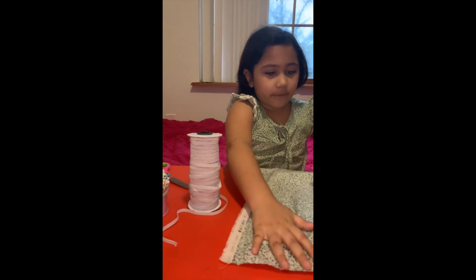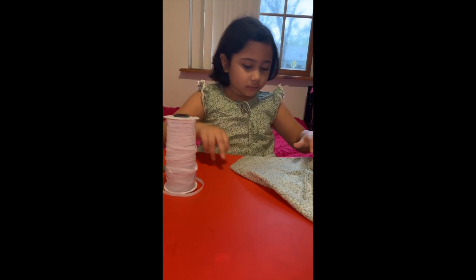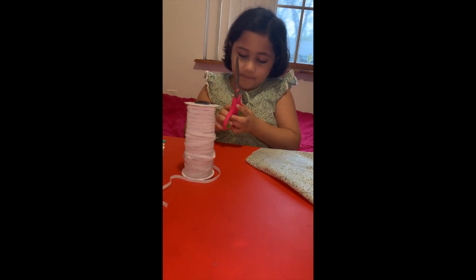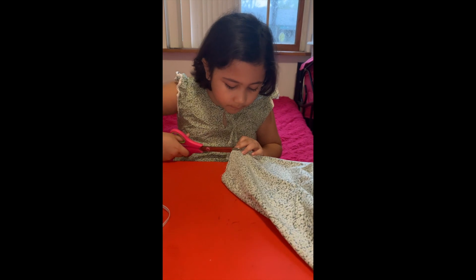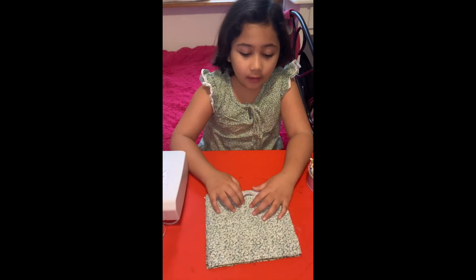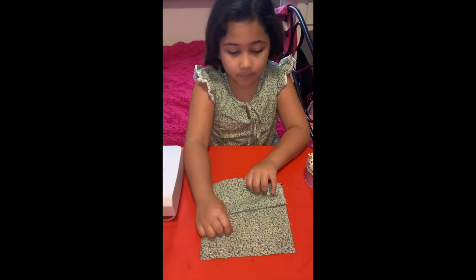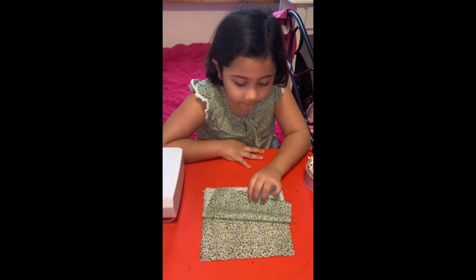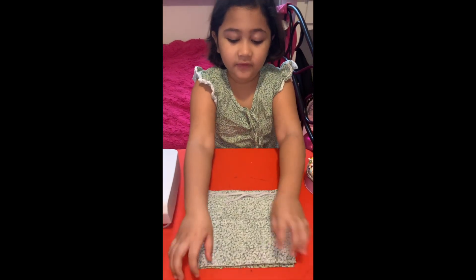Now I'm going to be cutting the fabric. Once you have two sheets of fabric, put them on top of each other with the good side facing up.